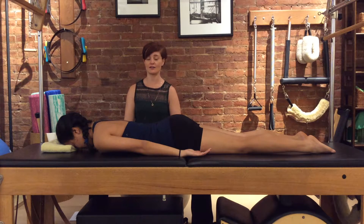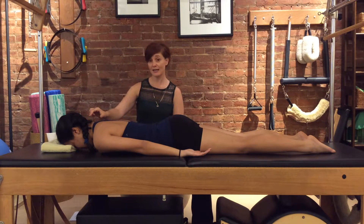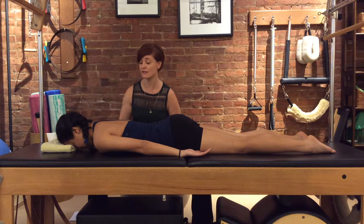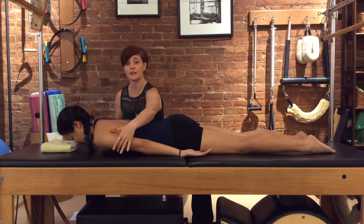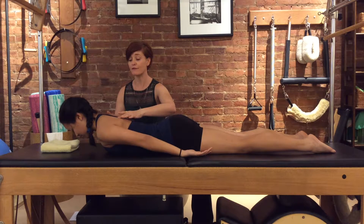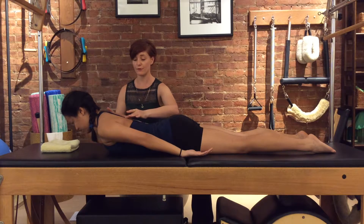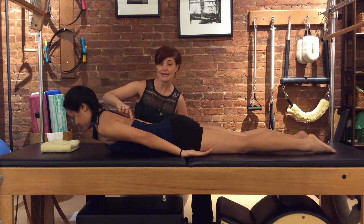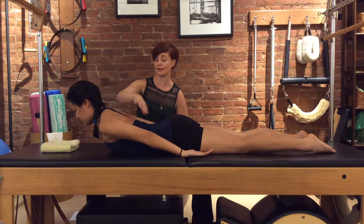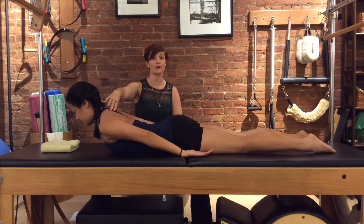It starts with a prone cervical lift. She's going to keep her neck nice and long as it starts to lift up, then the collarbones open a little bit. Instead of thinking up, think forwards with your breastbone forward, so that we're bending in between these vertebrae here — but not too much in her lower back yet.